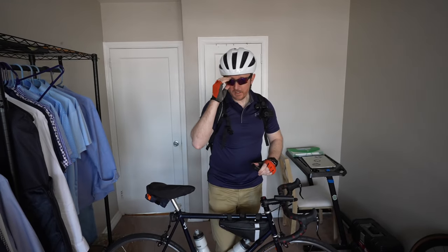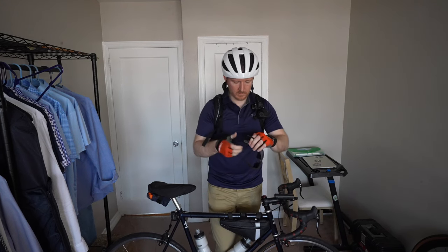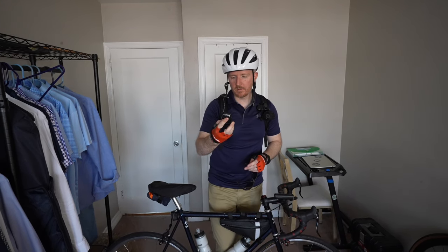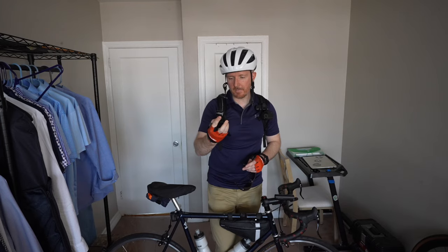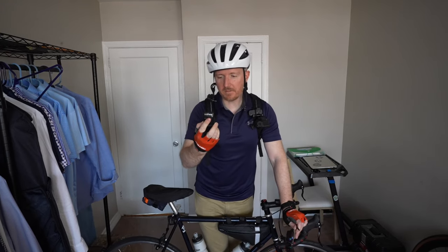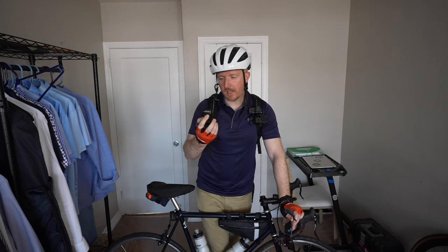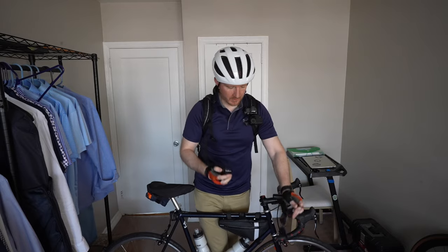That was a good ride. The ride by the numbers: 12.5 miles, maximum speed 20.8 miles per hour, 503 feet of climbing, 400 feet of descending, and one hour and 15 minutes of moving time.